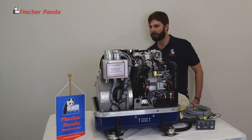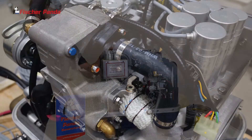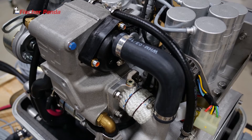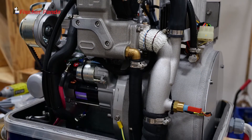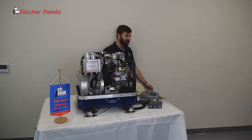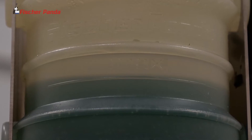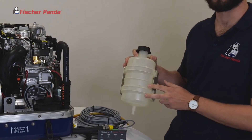Going forwards from there, we'll check for any leaks on the exhaust system. Make sure that the water for the exhaust mixing elbow has no leaks there. Coming back around, we'll check the level of your coolant bottle. It should be no more than the max fill line and no less than the first dimple on the bottom — it should be in between these two levels.